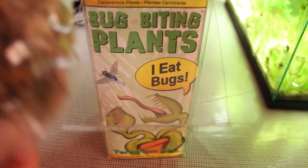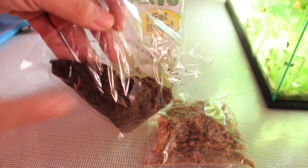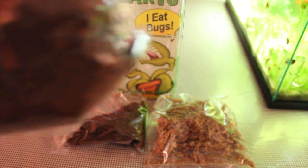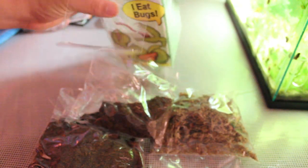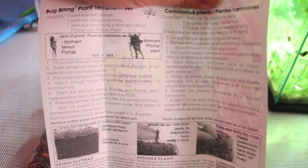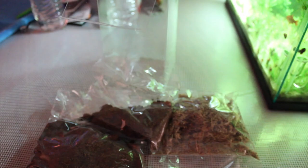Hey guys, today I'm going to be doing a little unboxing and planting of bug-eating plants. This is a kit I got from Lowe's — it's a combo that has a pitcher plant and a Venus flytrap. As you guys can see, it came with some sphagnum moss, some coconut fiber, and the smaller bag of coconut fiber is where the roots — the actual Venus flytrap and the dormant pitcher plant — are. These are dormant, but as you guys will see, they actually have little sprouts already.